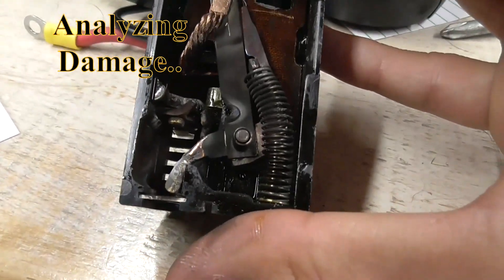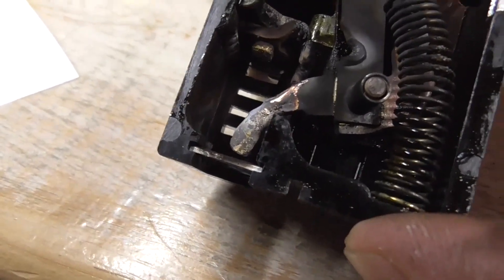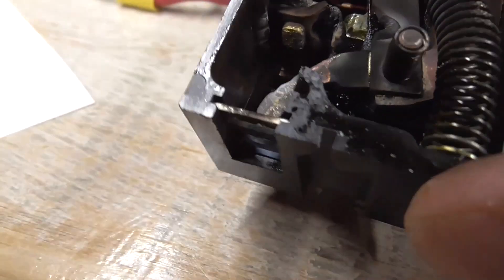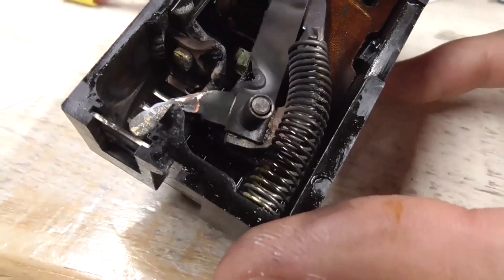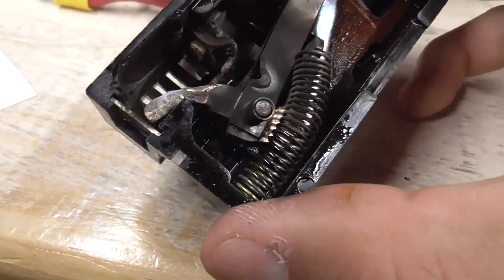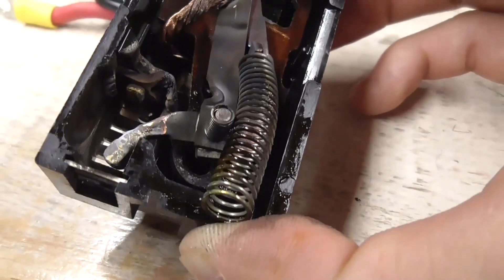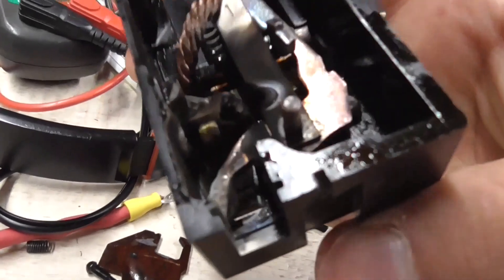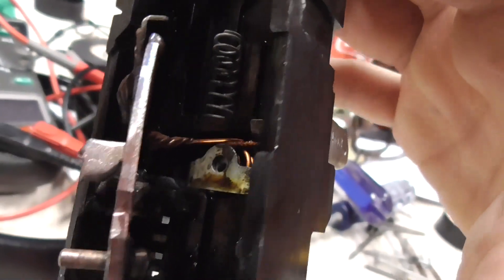Now you guys can see what's going on in here — this thing will never ever reset, and that's pretty obvious because that contact down there is actually melted down. You can see the one up there is also very scorched, so everything in here is definitely discolored, caught fire in the process. It's destroyed. You can see the tripping coil there, which obviously heats up and then it trips.